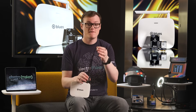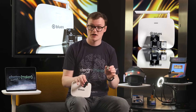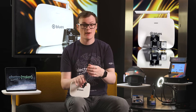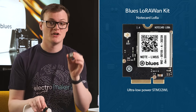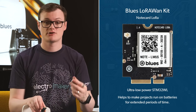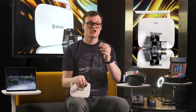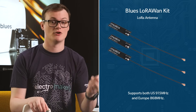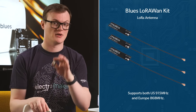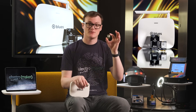With an introduction like that, it should be fairly obvious what features and specs these things pack. With this kit you get three development boards, three note cards with antennas, batteries, and a gateway that lets you connect LoRa devices to the internet. The note cards are powered by a small, ultra-low-powered STM32WL, which helps projects run on batteries for extended periods of time. These note cards are also API compatible with the Blues cellular note cards, meaning you need to change almost no code when converting existing cellular projects into LoRaWAN versions.